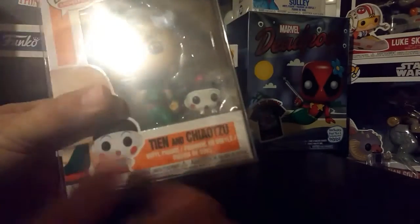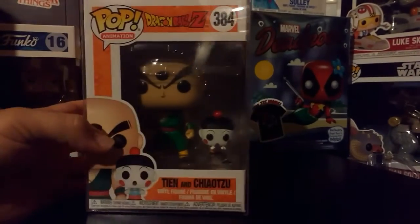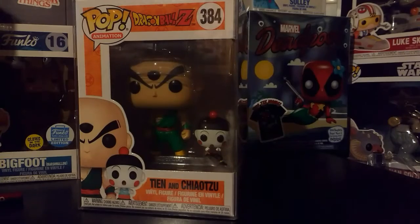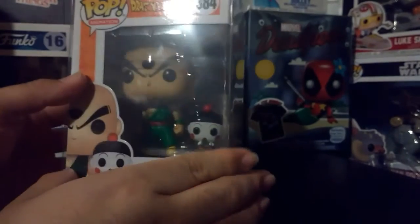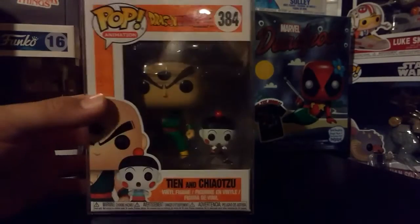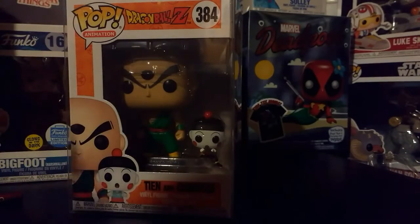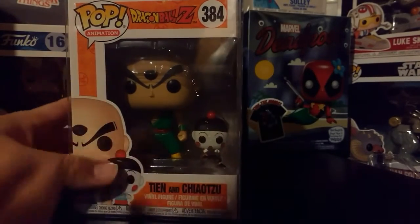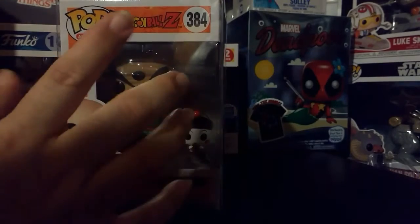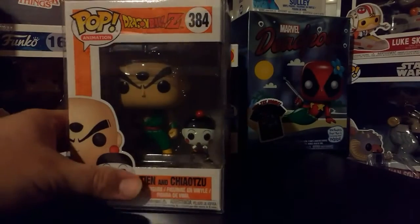We got Tian with Chiaotzu. I've actually been wanting this pop for a while — it's one I haven't really seen around in stores, but I finally got one in the Shumi subscription box, so that's good. What I like about this one is that Tian has a mini Chiaotzu there, and it's pretty cool because he's a little small on the show. I like the way they did Tian's third eye — they actually got the third eye on there, which is pretty cool.